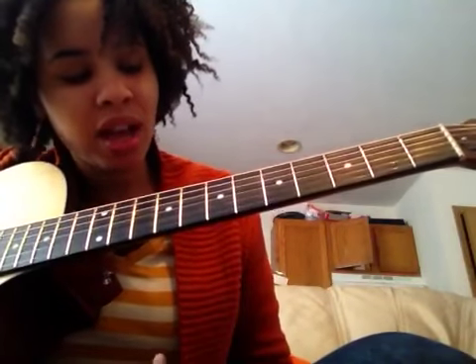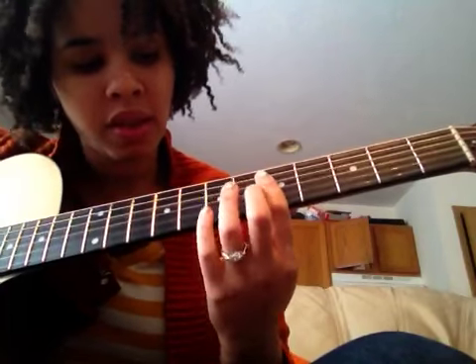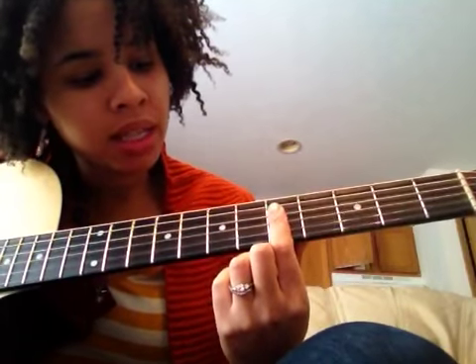I'm going to hurry up and teach you before I forget. So the first thing you're going to do is the lick. I'm barring the fifth fret of the D, G, and B strings with my first finger. Then I'm going to take my middle finger...